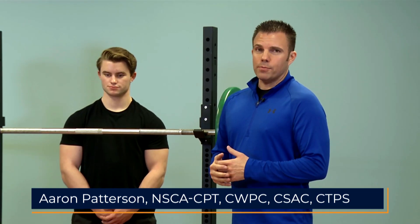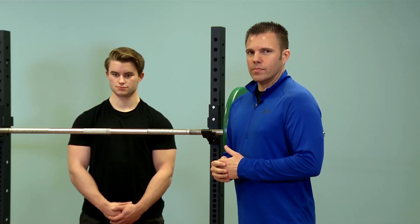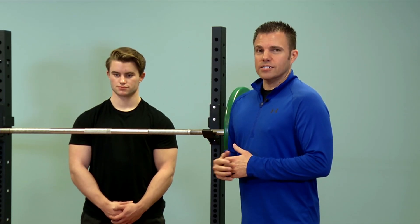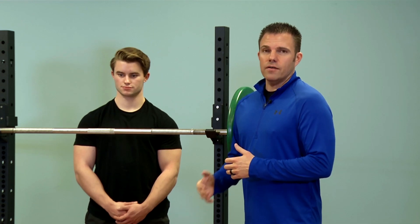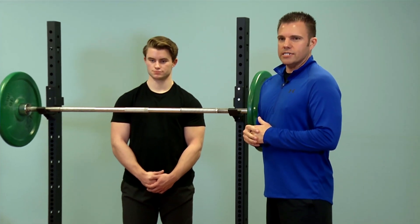Hi. Today we're going to demonstrate the proper technique in performing the Barbell Back Rack Split Squat. The Barbell Back Rack Split Squat is a great exercise to target the muscles of the lower leg. I have a client here to help out with the demonstration.